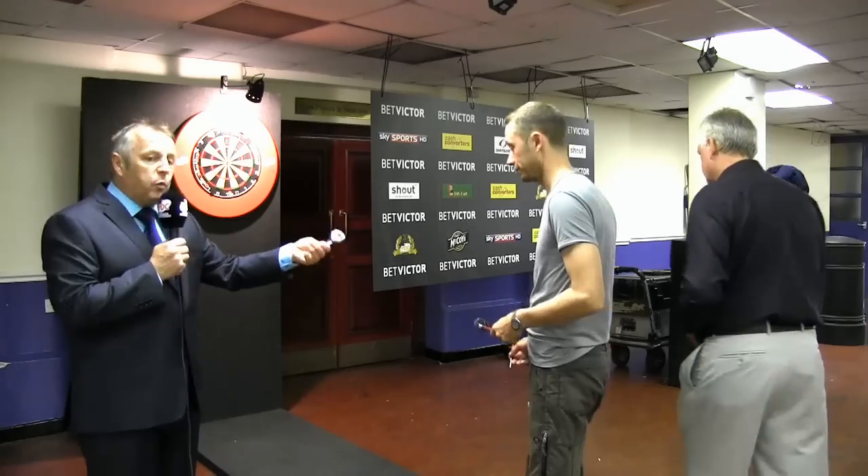Juby is always playing darts when he has time off. He comes backstage onto the practice board and plays all the time. But Juby, for the first time in your life, you're going to learn to do it properly. So Rod's going to help you. Let's have a little look at some of the things you do. We'll start, possibly, with the set-up.